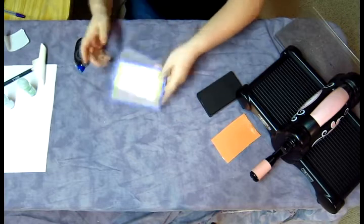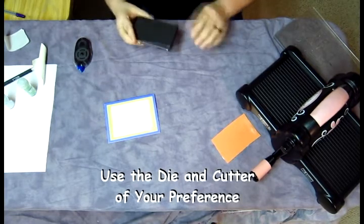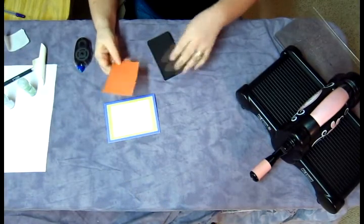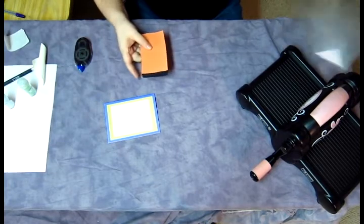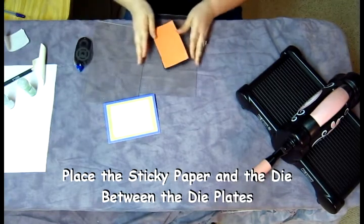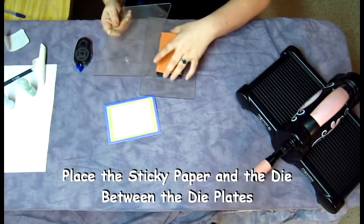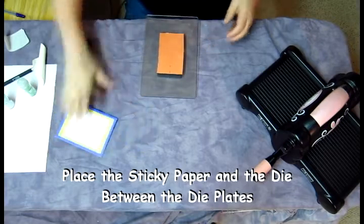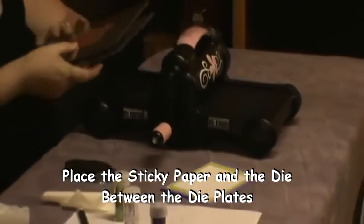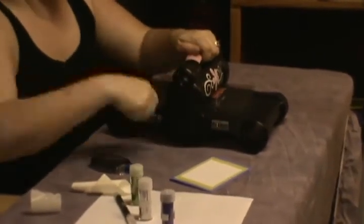Now that we have our card pretty much set up, we want to move on to our Sizzix die — it's the phrase 'thanks.' It is a Bigz die, a medium-sized die. Here's our Stampin' Up sticky page paper as well. All I'm going to do is go ahead and layer that on top, trying not to waste too much, and put it in between the two Sizzix plates. This gets me sometimes with the bigger dies because I have to kind of play around to see what will fit through the Big Shot machine.